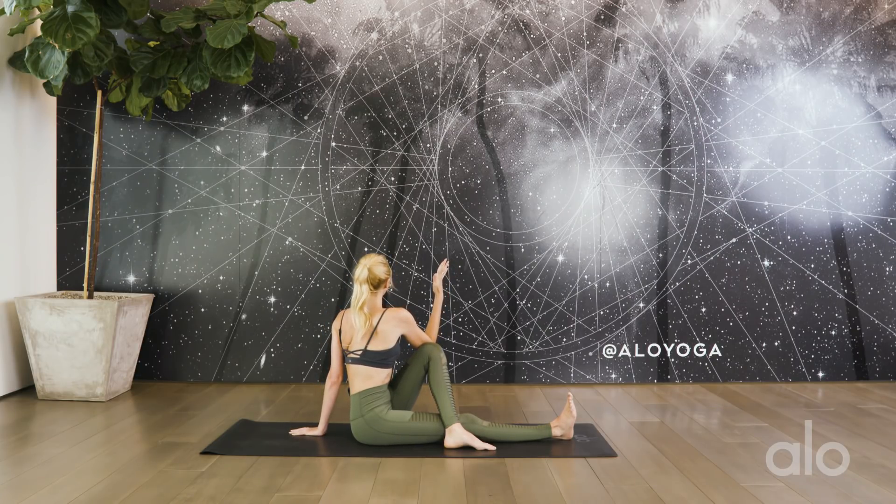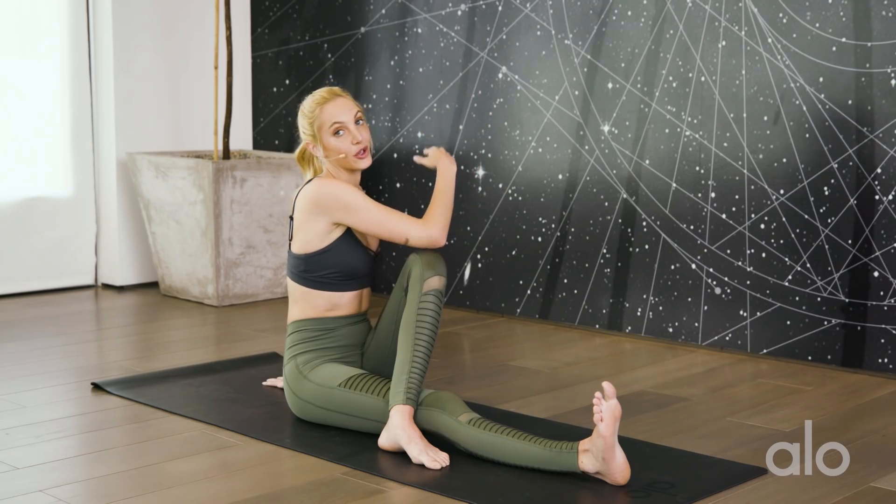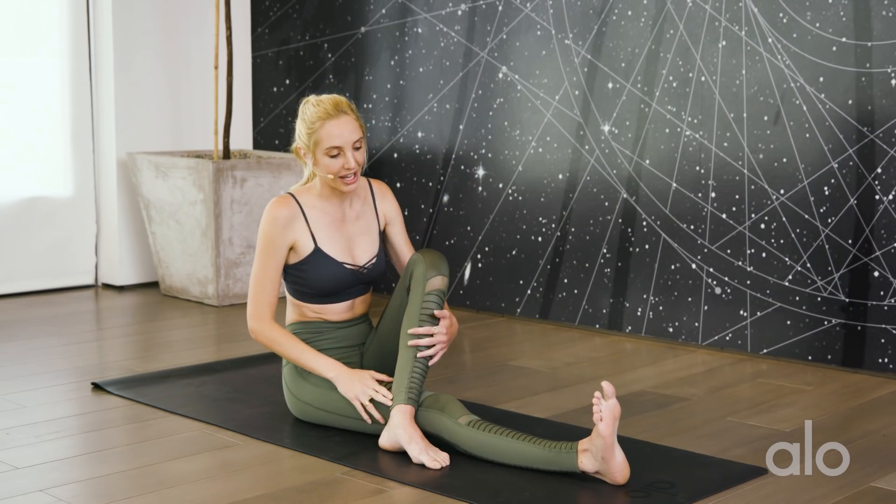Breathe here — using your breath to find extra space and openness. Each inhale will make you taller, each exhale will help you twist open even further. Use your breath to open here rather than your muscle — never forcing it, never cranking it. Come back to center.